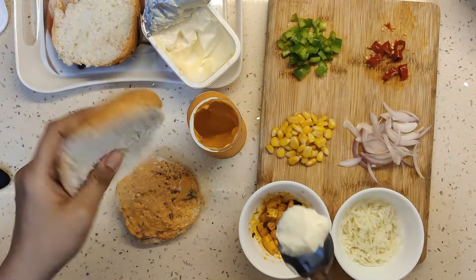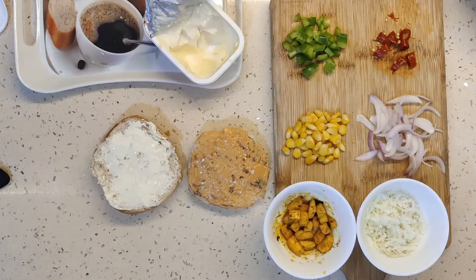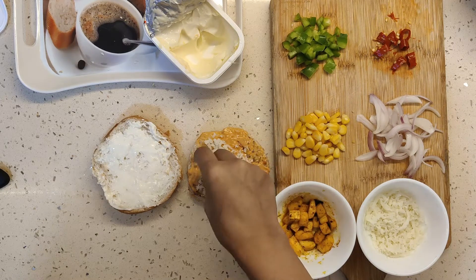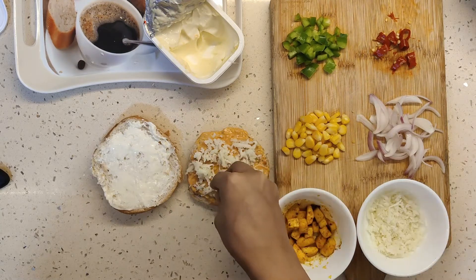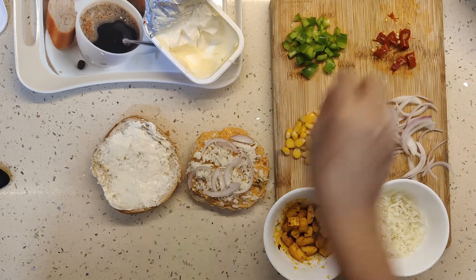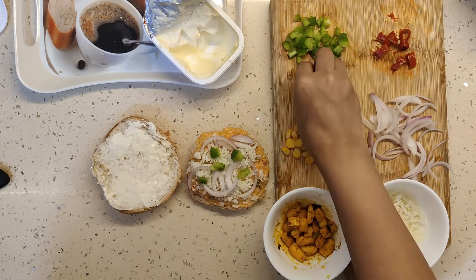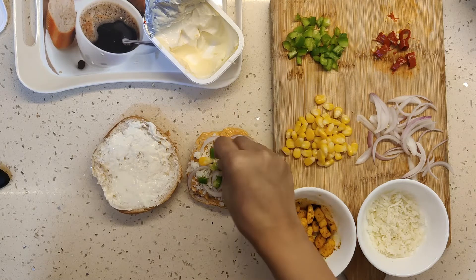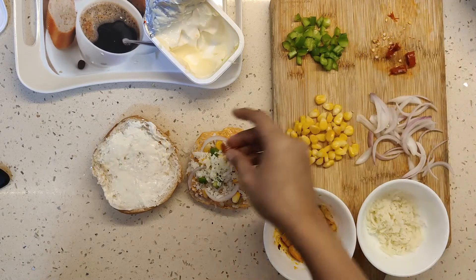I will mix it with the back of the spoon and spread it well. Now we will start topping. First I will add a layer of cheese and spread it evenly. Then add the other veggies. This is a very quick recipe to satisfy your pizza cravings — this recipe hardly takes 10 minutes.